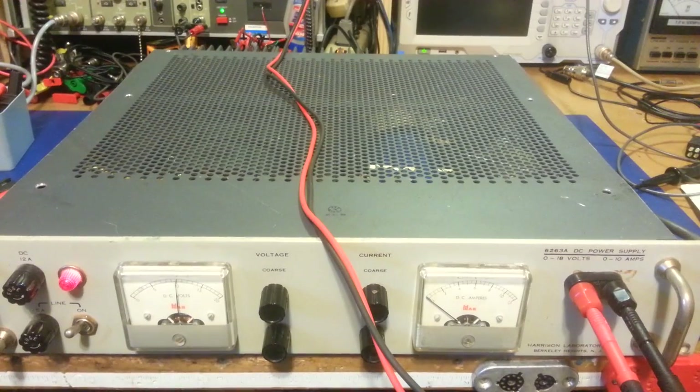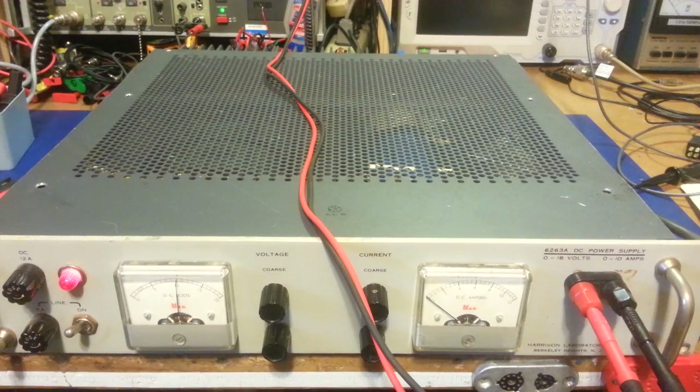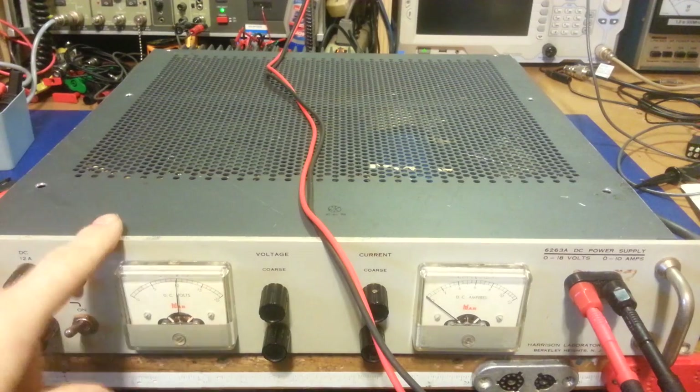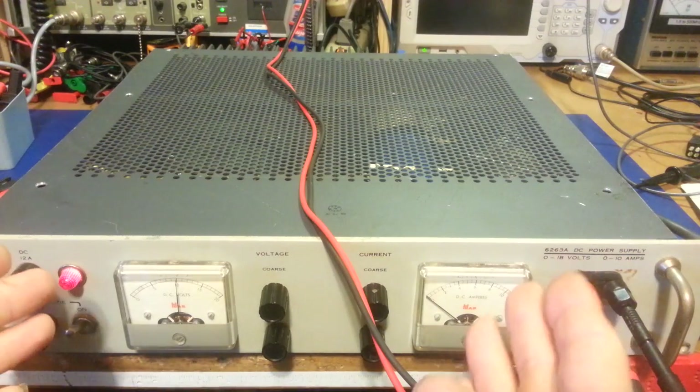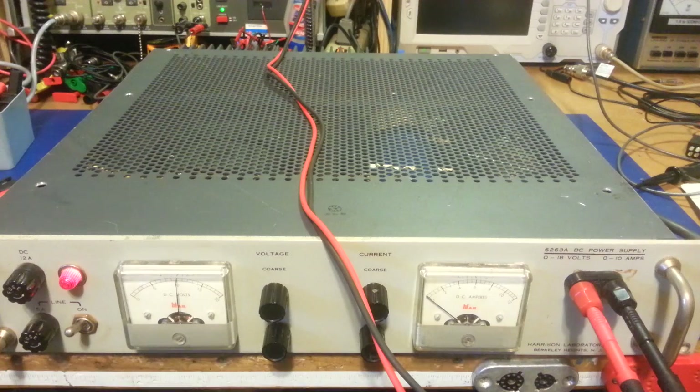I'm gonna try and keep this video kind of short. This video is specifically for you, but anybody else wants to watch along and enjoy. So this is the power supply that was on the bench. It came off — you had said you wanted a lab type power supply that has current limits. So here you go. A lot older than I thought too.